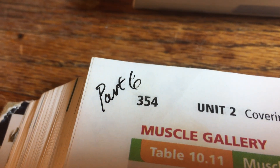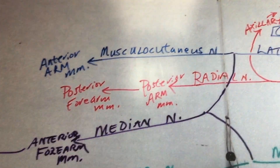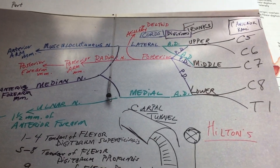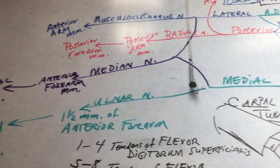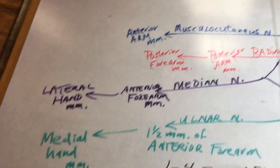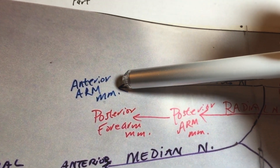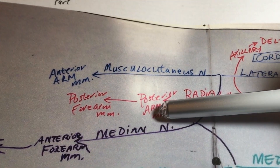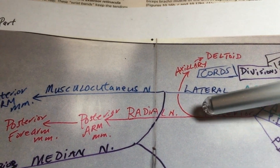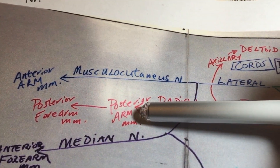This is part six of the upper extremity. We just covered the arm anterior and posterior compartments. Quick review: the brachial plexus runs C5 down to T1. The musculocutaneous nerve innervated the anterior arm muscles — biceps, brachialis, and coracobrachialis. We covered the whole posterior cord: axillary innervating deltoid, and radial nerve innervating the posterior arm, specifically the triceps.